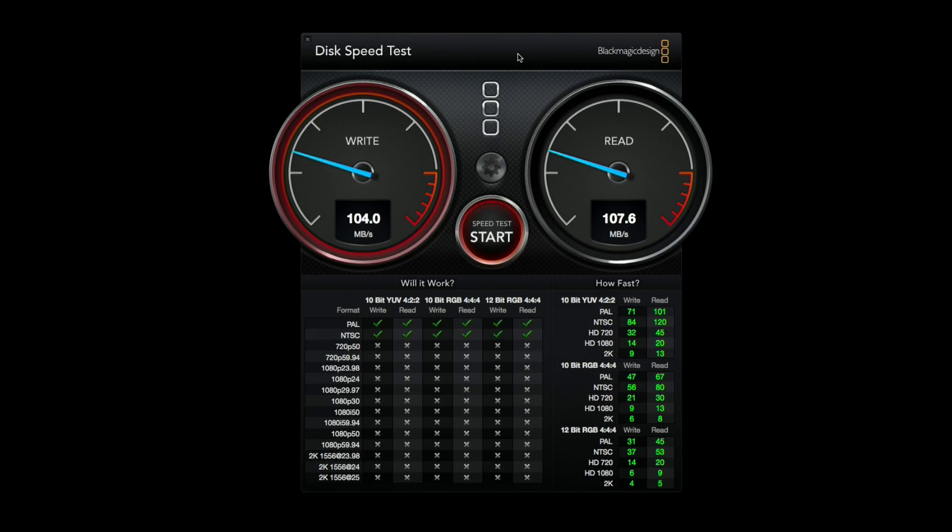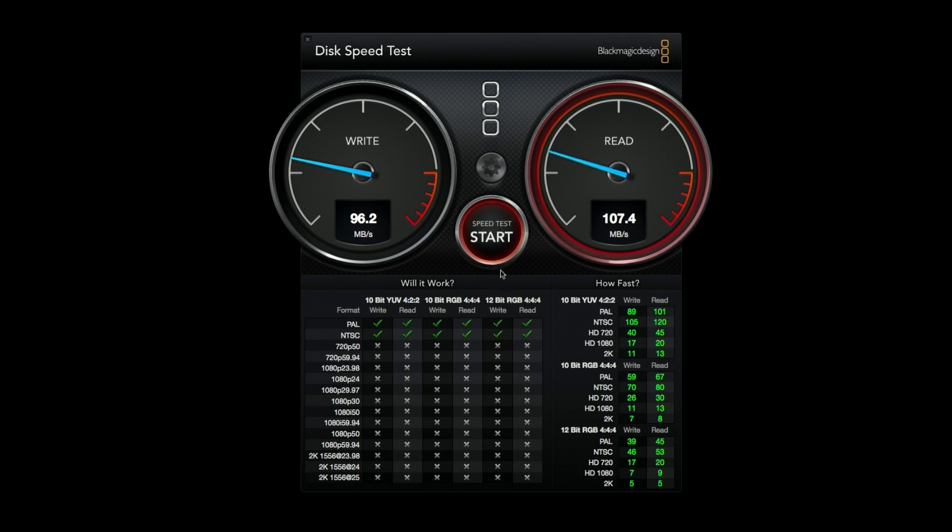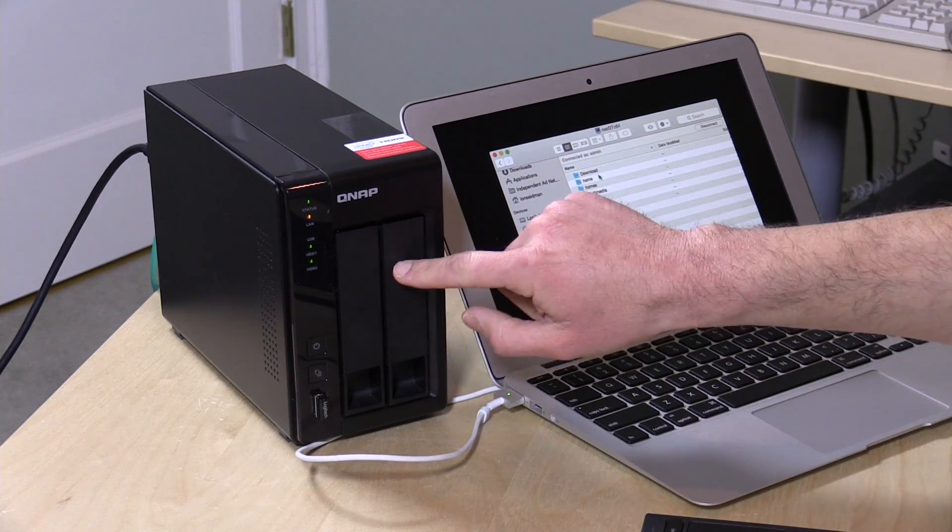Before we get into the feature overview, I want to talk about performance. We're getting about 101 to 109 megabytes per second on both reads and writes, which is pretty much saturating my gigabit connection between my MacBook and the device. That's the speed I'd expect from a high-performance NAS device. The drives on this device are configured in RAID 1, where one is mirroring the other. I covered a lot of this terminology in a video called NAS 101, linked above, which I recommend if you're new to network attached storage.